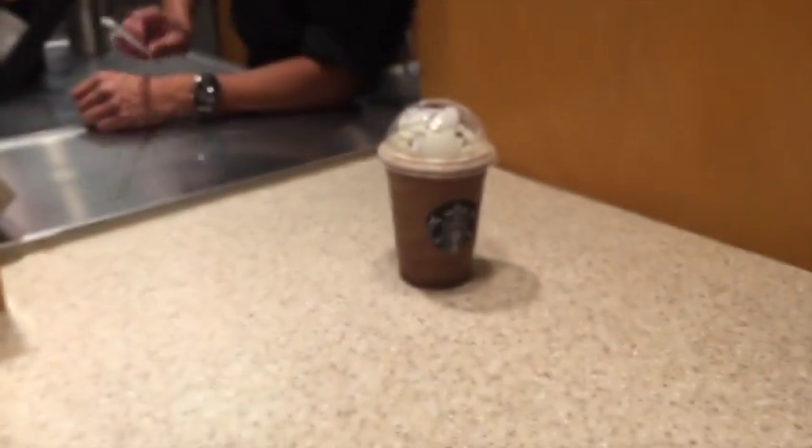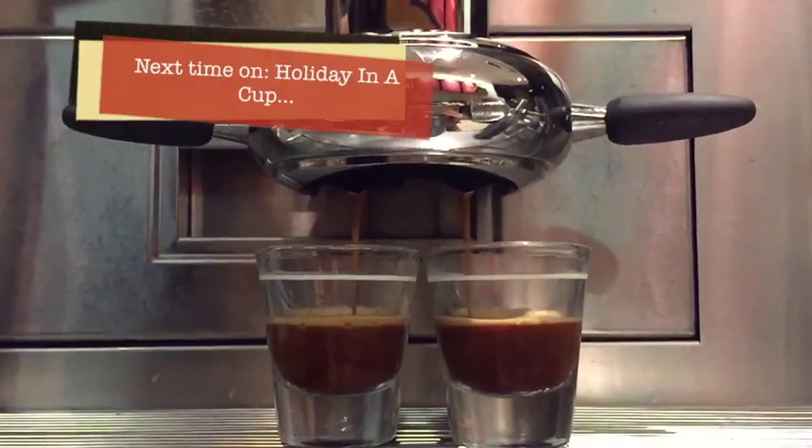Your grande peppermint mocha frappuccino is ready at the bar! Next time I'm going to teach you how to make the caramel brulee latte — now that's going to be a treat. I'll see you next time, good night!